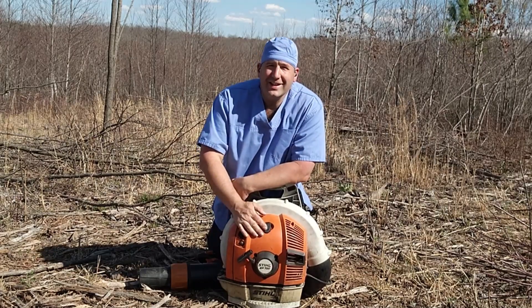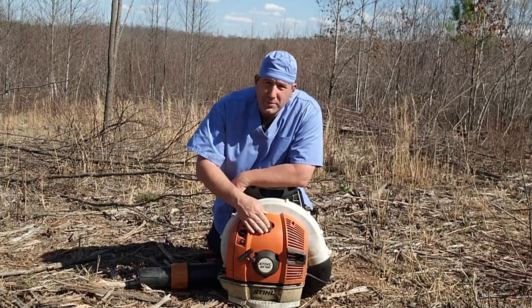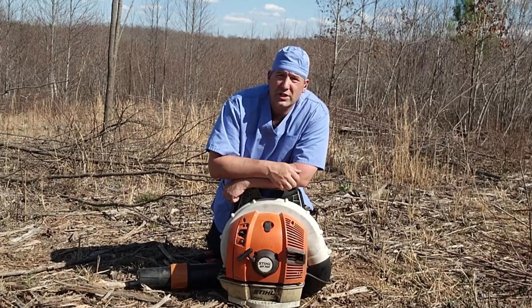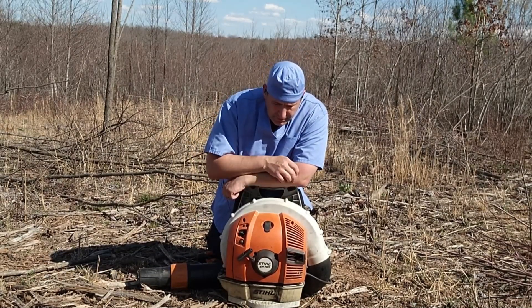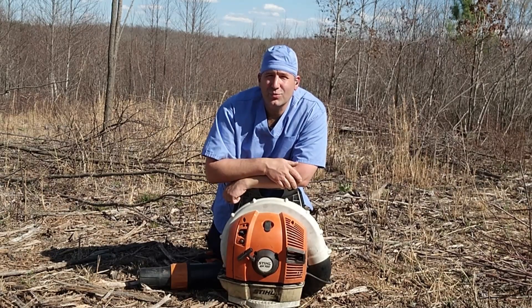So yeah, that's about it. It's a really nice backpack blower. These things are four-mix, so they have a four-cycle engine in them with valves and everything, and yeah, it runs great. Remember to take care of your small engines and treat them well.